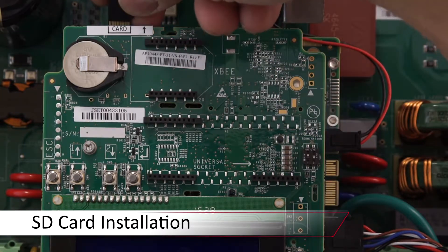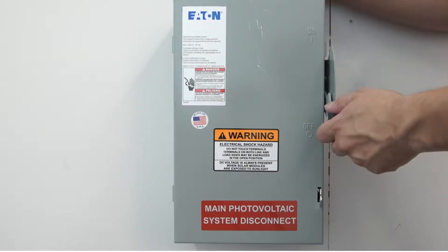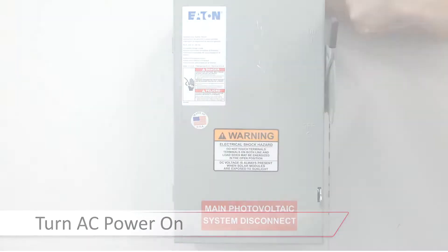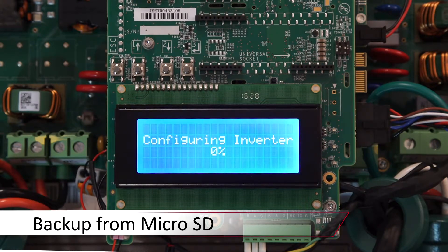Reinstall your micro SD card with your backup and turn AC power back on. The inverter will automatically look for your backup and install your previous settings. Thanks for joining us in the SolarEdge Learning Lab.